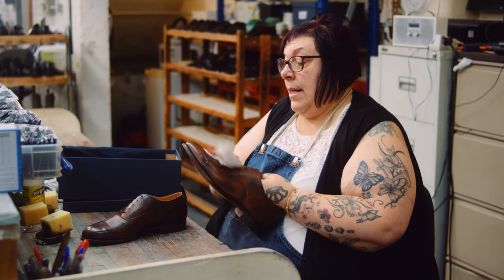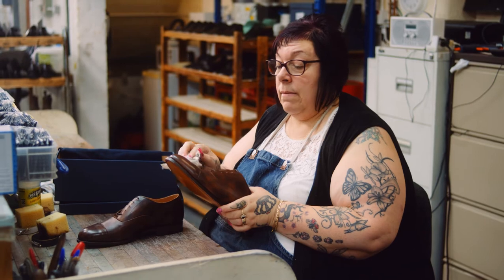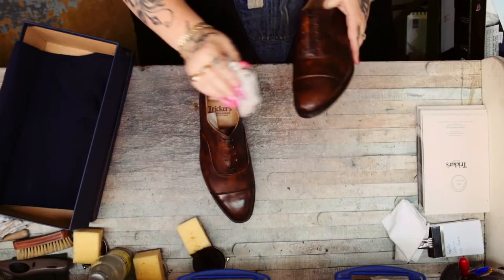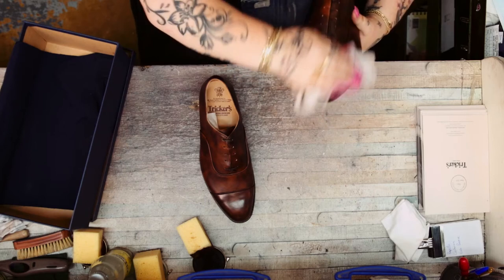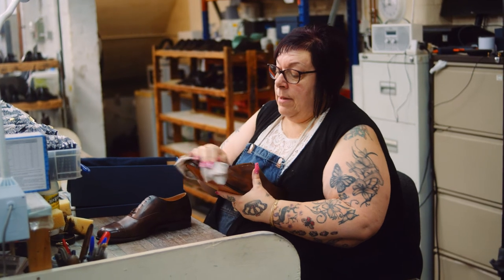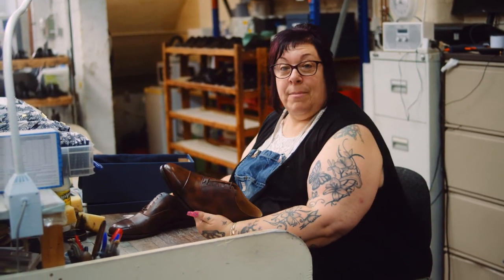Most of you know if you buy these, they've got a high shine toe. Just a little bit of polish — rub it really hard, more than the rest of the upper, and it will bring your high shine back.